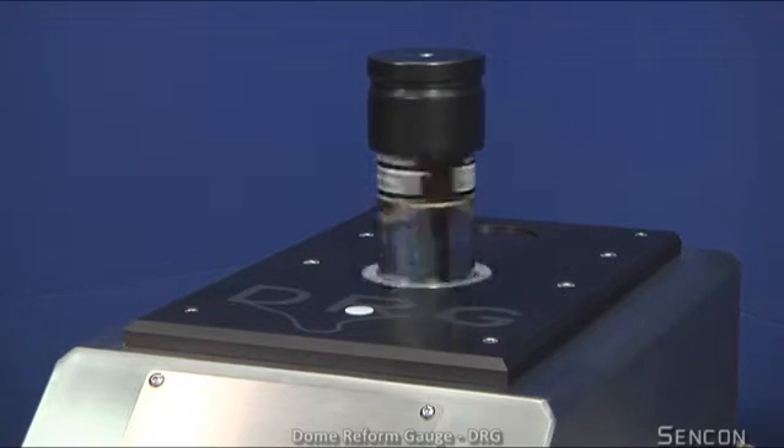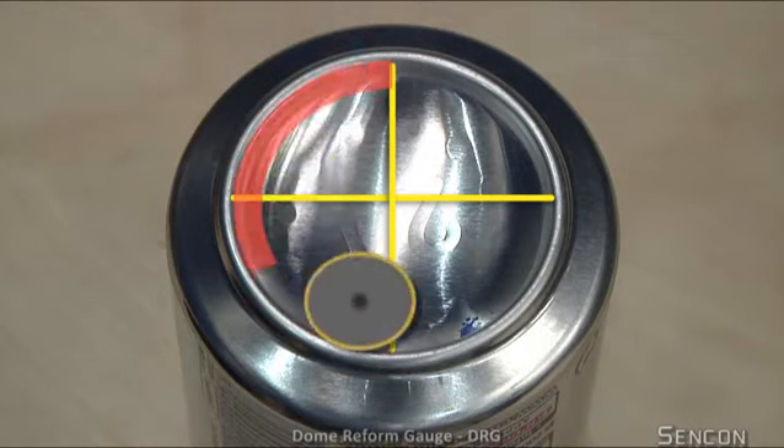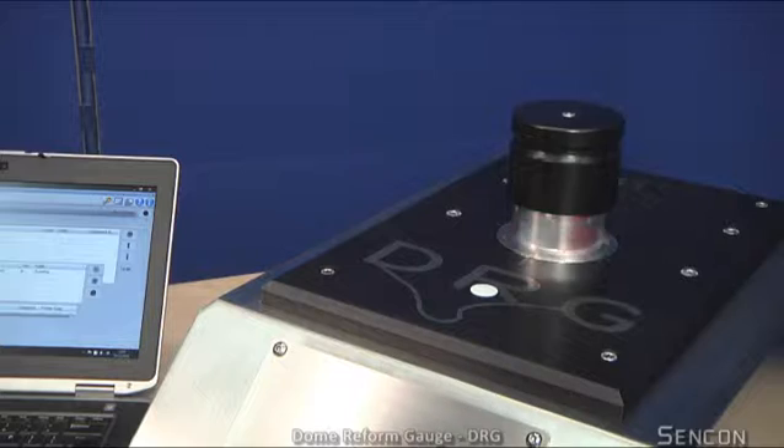Other gauging systems only measure a few points. This will not give enough information to see whether the reform is correctly formed all around the circumference. During the continuous 360-degree scan of the reformed stand wall, in excess of 15,000 measurements are taken.